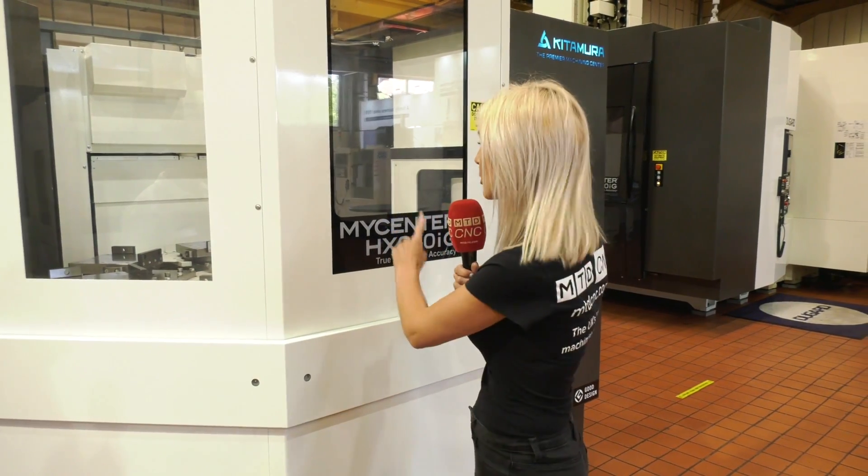So there you have it — if you're looking for automation solutions with a very highly recommended brand, then Kitamura MY CENTER is certainly a machine to consider.